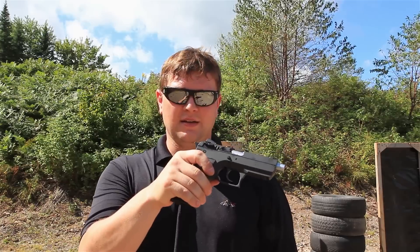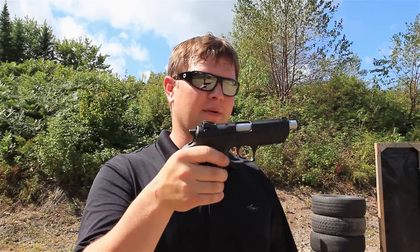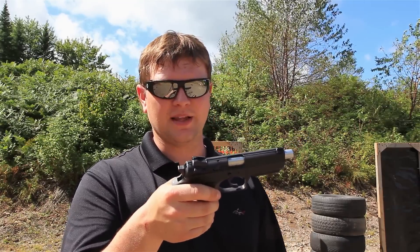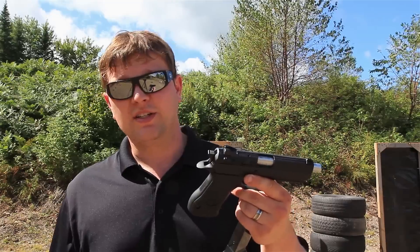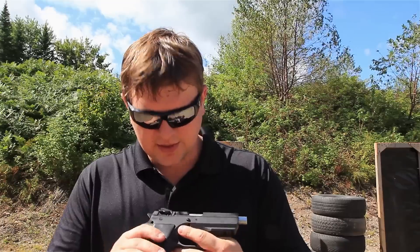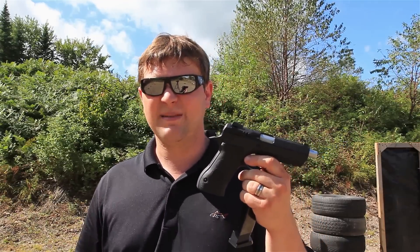In conclusion, the only downside I can complain about is the finish — it gets beat up so easily, and I really like to take care of my guns and keep them looking good. I hate seeing it get all scratched up. From the slide release going up and down alone, I can already see bare metal underneath the finish. There's a little scratch on the top now. If you're into not beating up your guns, you won't want to shoot this one too much.